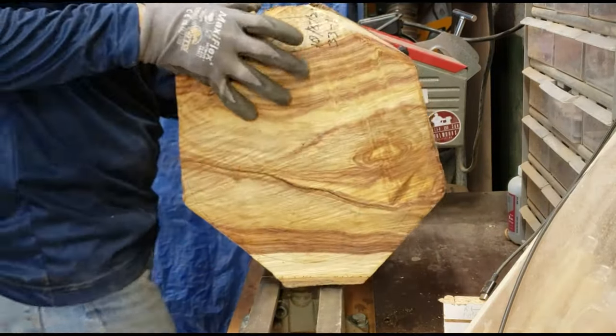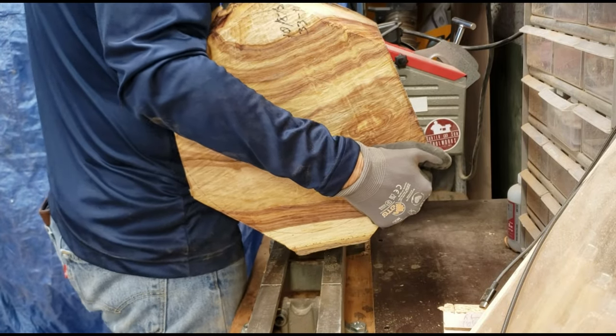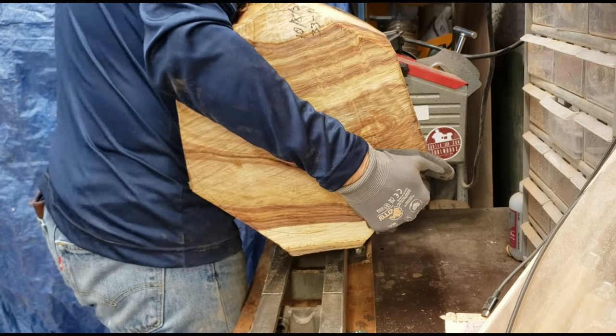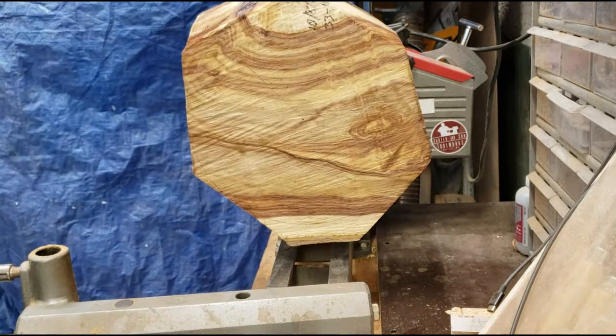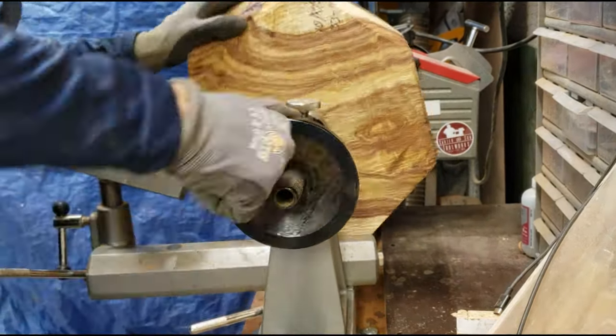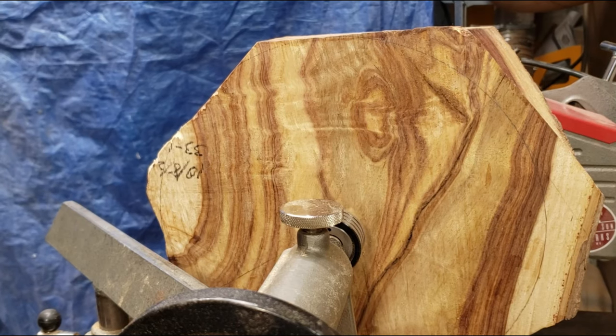The sharp-eyed among you will notice that this bowl was processed on October 8th, 2023, and I am turning this on December 6th. So it's only been drying for about two months, and the size of the bowl and the wetness made it weigh pretty close to 40 pounds, just this one blank. So it's hefty.